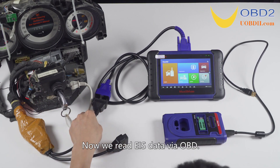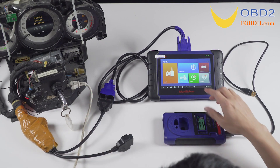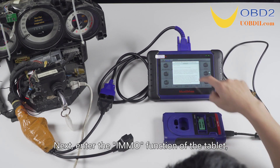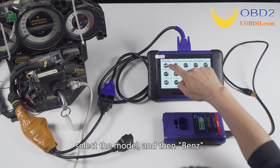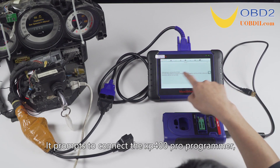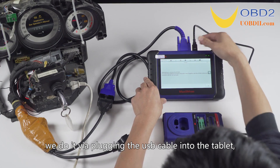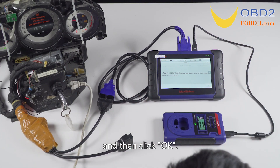Now we read EIS data via OBD. Next, enter the IMMO function of the tablet, select the model and then Benz. It prompts to connect the XP400 Pro programmer. We do it by plugging the USB cable into the tablet and then click OK.